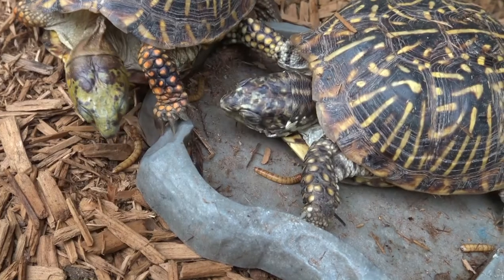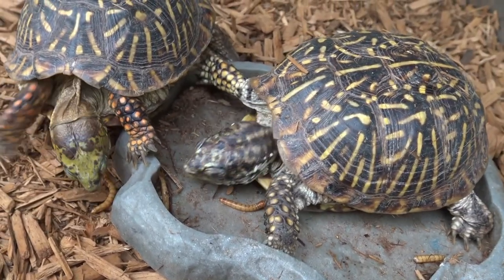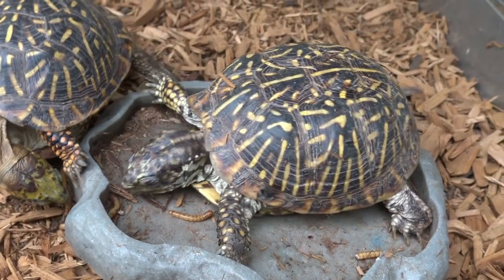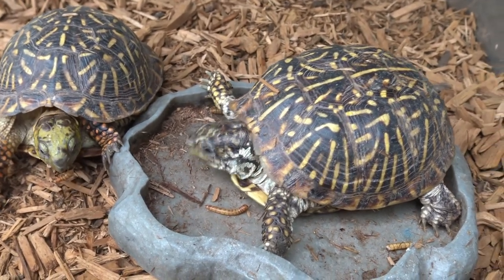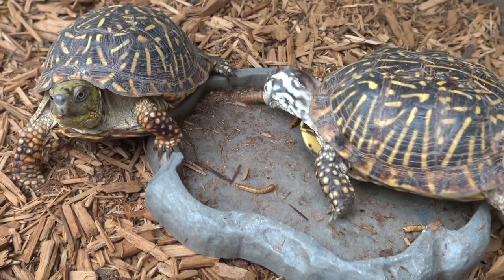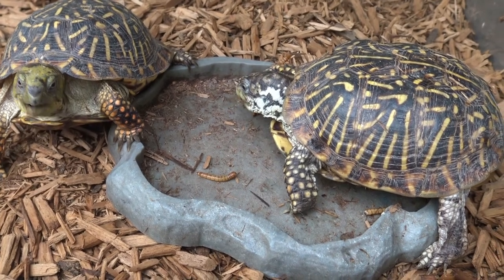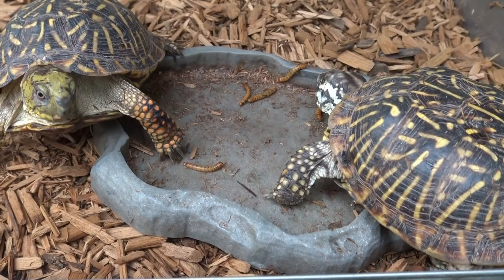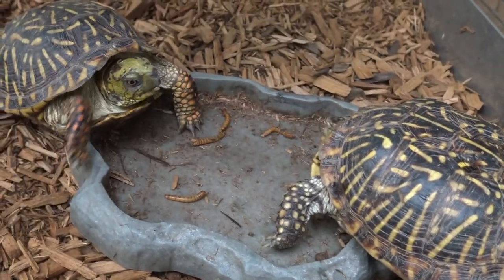Let's try to put that one on the side. Push this one down before he escapes.